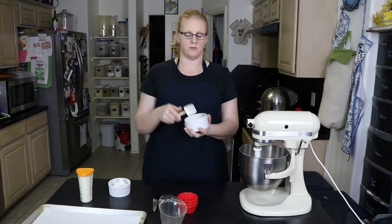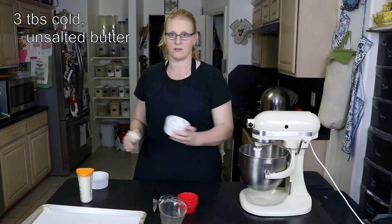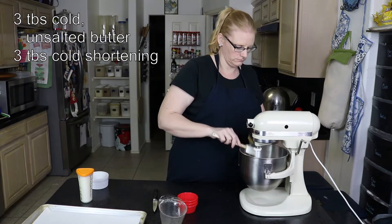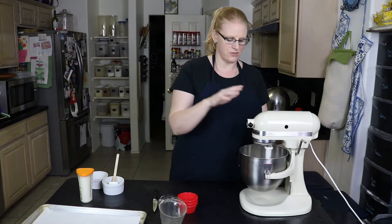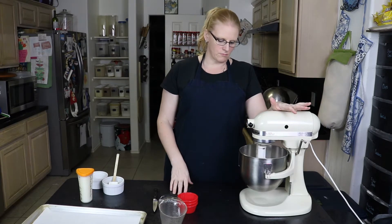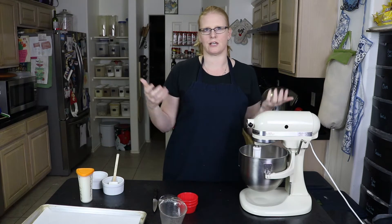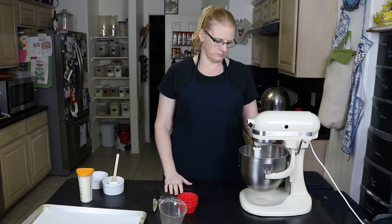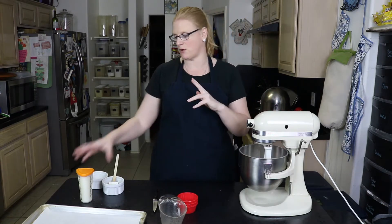I have three tablespoons of cold butter and three tablespoons of cold shortening. We're going to cut those into the flour mixture until it resembles pea size or coarse sand — you want to break up the shortening and the butter within the flour. You can do this by hand if you don't have a mixer; a pastry blender works just as well, just like you're making pie crust. I've got a few big chunks but the majority of it is broken up.